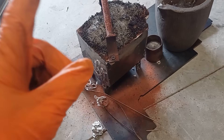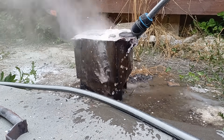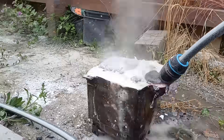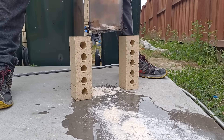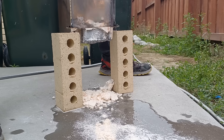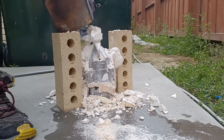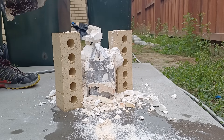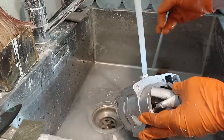I've given it about an hour and a half so let's go cool it off and take it out - it's still very hot. Now let's clean up this casting and see what needs improving.